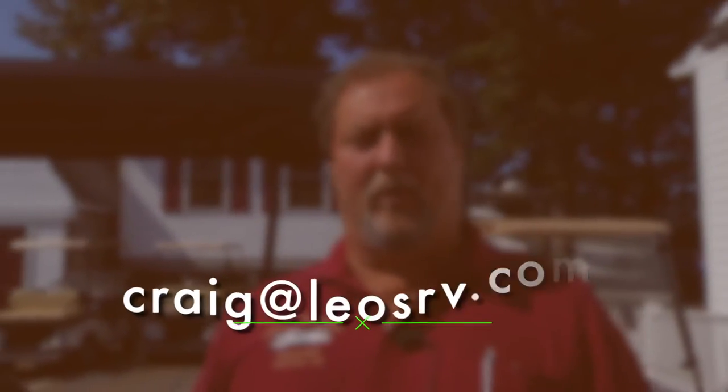Folks, if I can help you any more, you can email me at craig@leosrv.com. Have a wonderful camping trip.